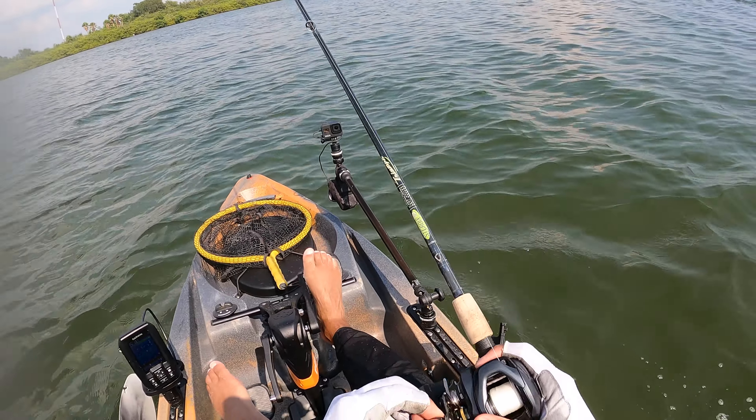Oh, there we go — that's a fish. That's not a small fish either. What is it? Stupid catfish. Oh my gosh. A ladyfish and a catfish. Get out of here.